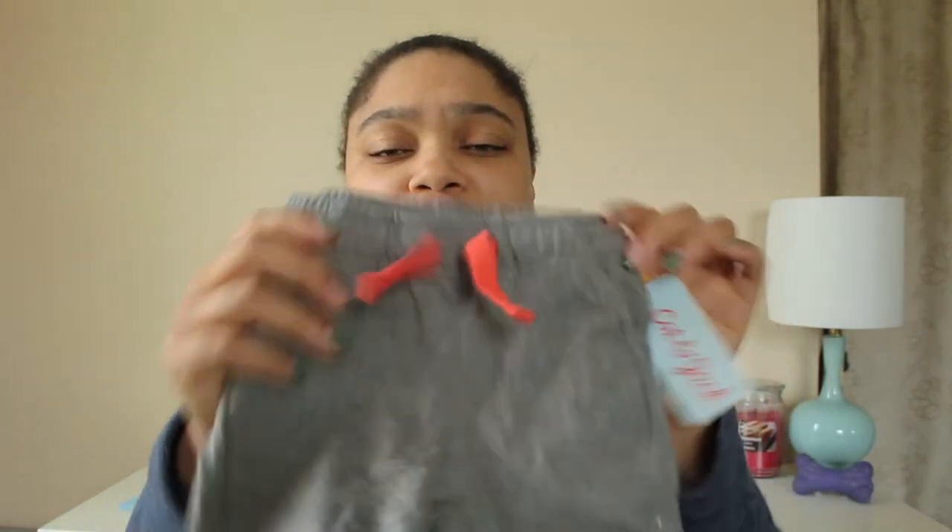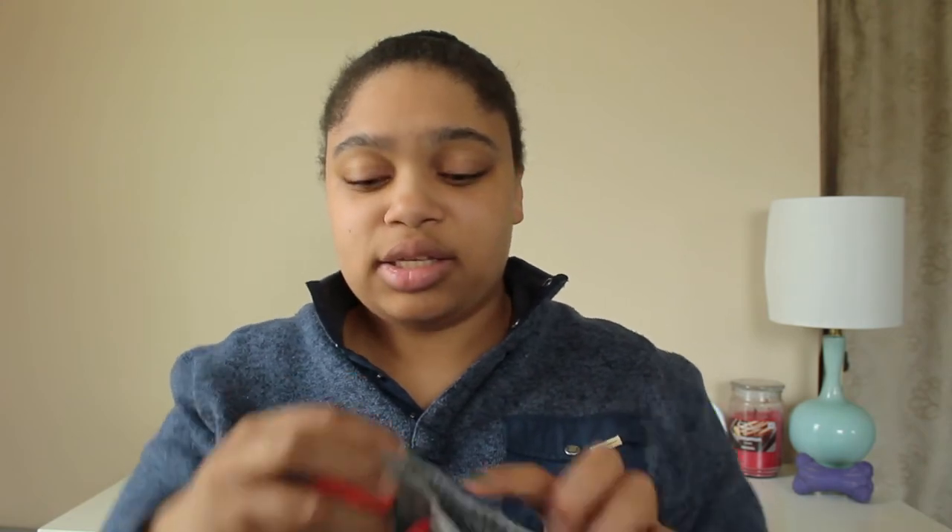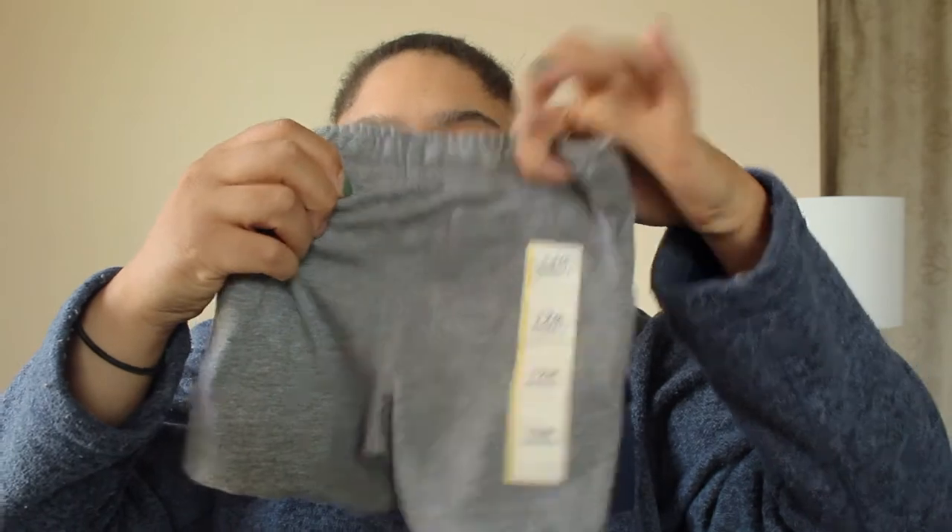She also got him some cute little summer shorts — jersey material in coral with a real drawstring and a little pocket on the back. These are Cat & Jack from Target, size twelve months. So cute!